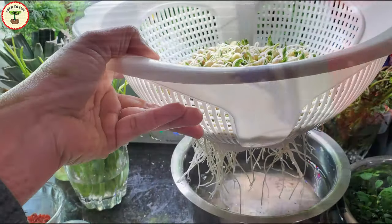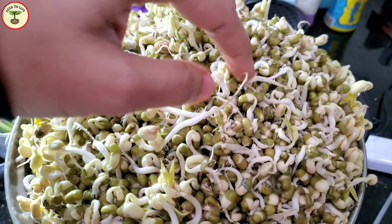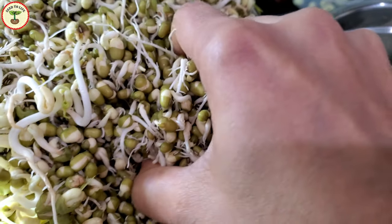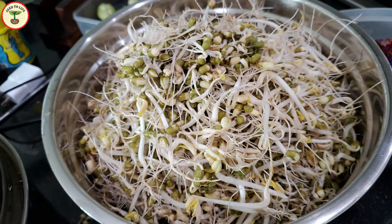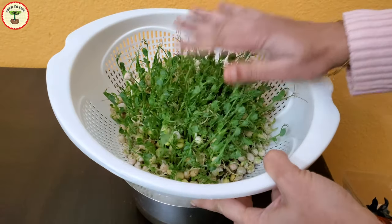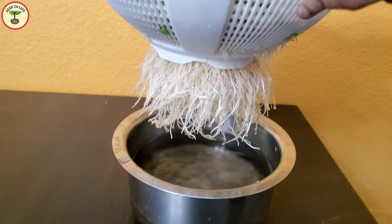If you cover the sprouts from above, the roots will grow longer and longer but the leaves cannot develop well because they are not getting adequate light necessary for forming new leaves. You can see my mung bean sprouts growing enormous roots — from just two cups of mung beans I got a good supply of healthy salad sprouts. If you want to grow microgreens, you need to be a little more patient. Microgreens are young seedlings about two to three weeks old.